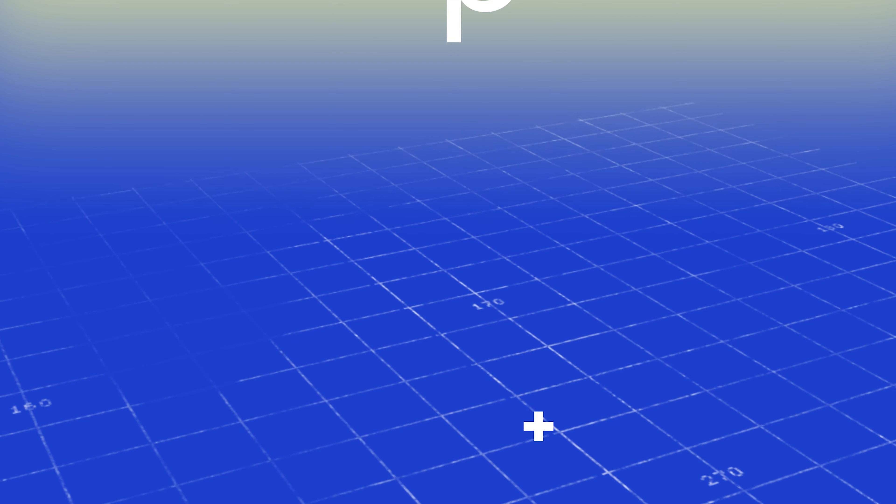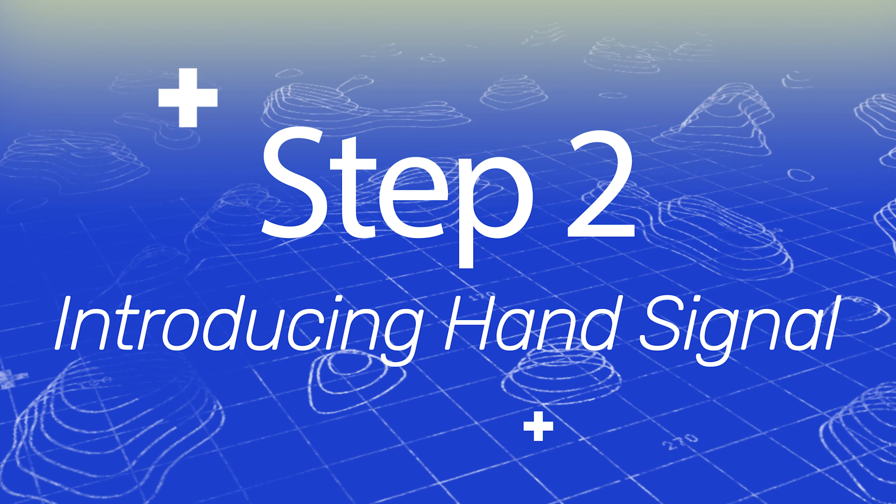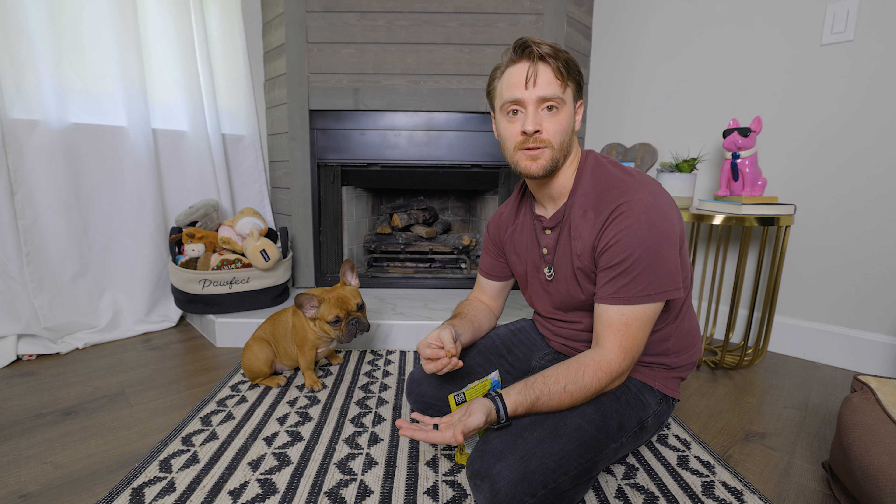Let's move on to step number two: introducing the hand signal. Once your dog has the sit position down pretty well from step one and you're rewarding them saying "good," you want to introduce a new hand signal — an upward motion like this. So instead of luring them into the position, you just slightly raise your hand. You can move very slowly with this. Don't immediately start using the hand signal and assume your dog is going to know it. Use the lure and then kind of pull up, and as soon as they get into that sit position, do the hand signal, say "good," and reward them with a treat.